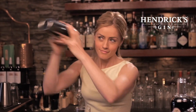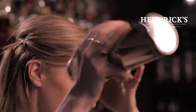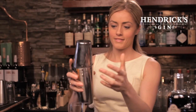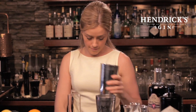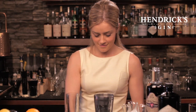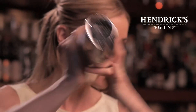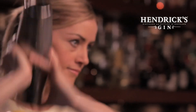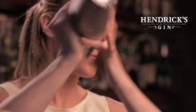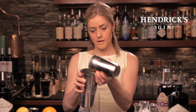So I'm going to give this a dry shake. And now we're ready to fill the shaker with ice, as normal, and give it a proper good shake — nice and hard to get that cream and egg white mixed in. There we go.